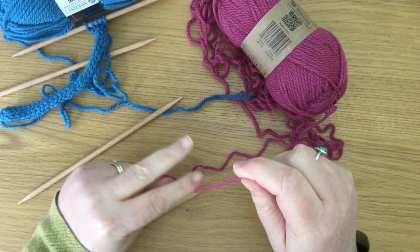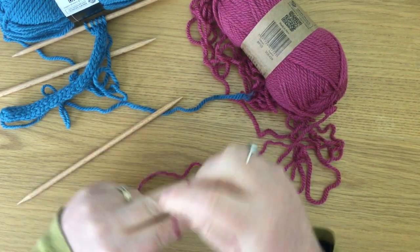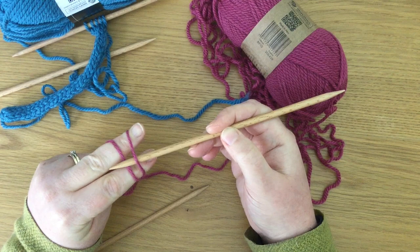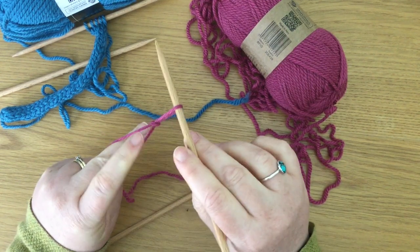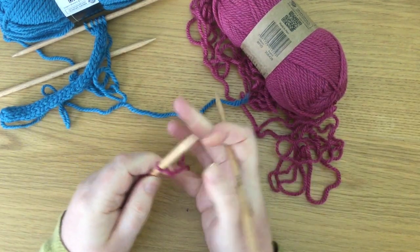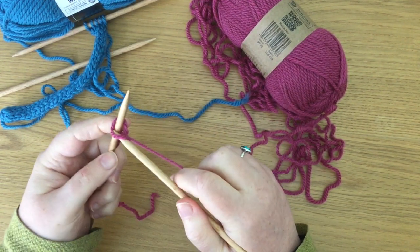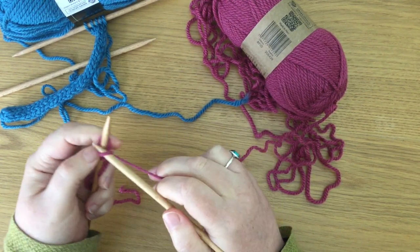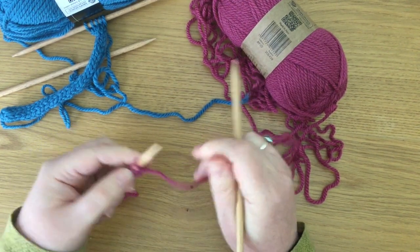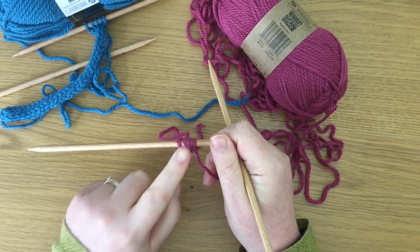So to start with, I'm going to cast on five stitches. I'm just going to make myself a slip knot — that is winding the short end around the two fingers by the tips and then the two fingers by the knuckles. I then take one of these empty needles, go underneath the first loop and pull that second loop through. That is now a slip knot. So I'm now going to cast on five stitches: one, two, three, four, five. All those stitches are now on my left hand needle — that's what we're looking for. Remember, the stitches are on the left hand needle.